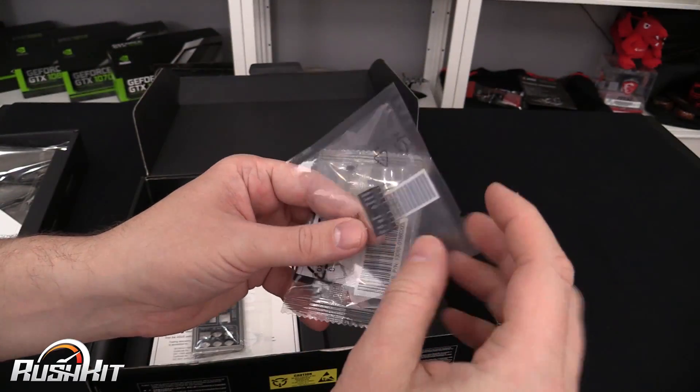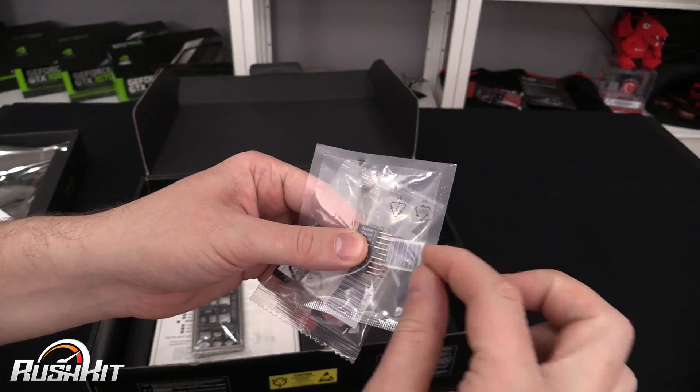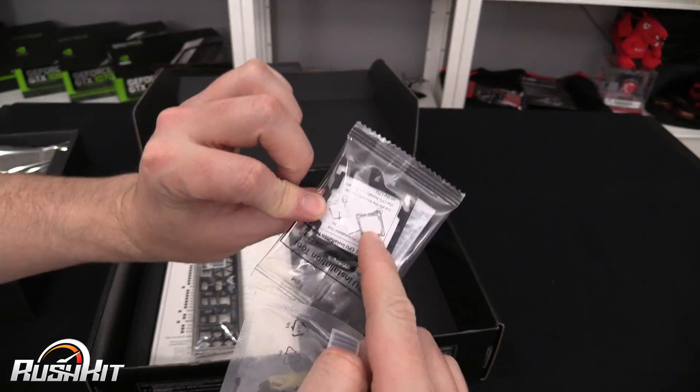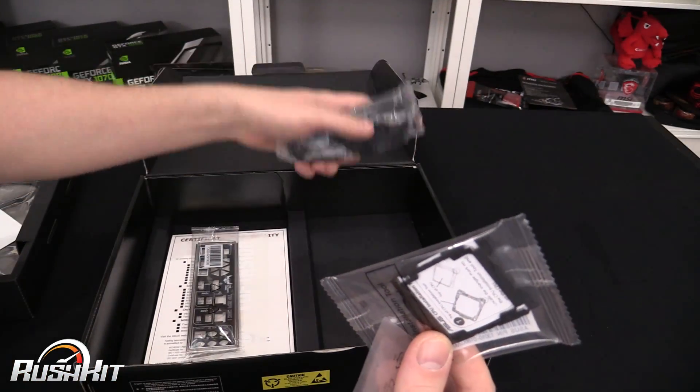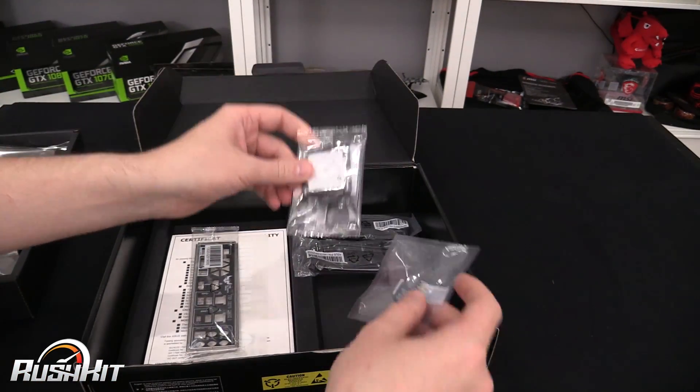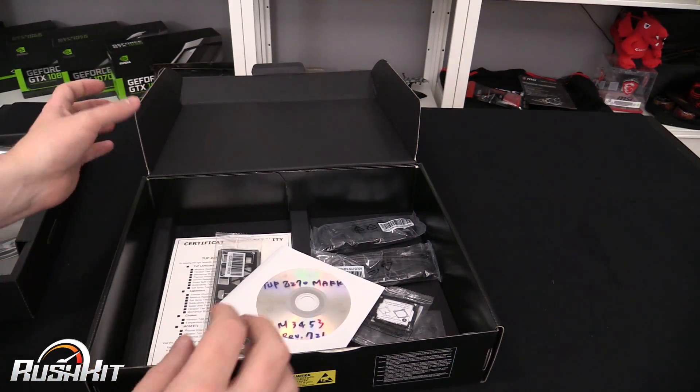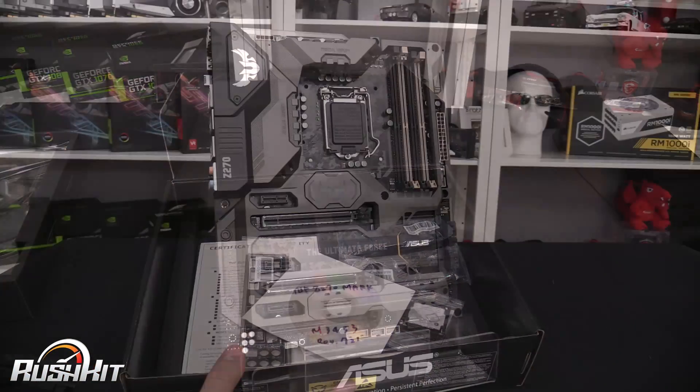Down here we have the little pinout connector block, so you can fit all of your case pinouts onto this before it goes down onto the board. Then we've got the CPU easy-fit CPU bracket thing. I still don't understand why they include it because I don't like it, but anyway, that's that bit done.